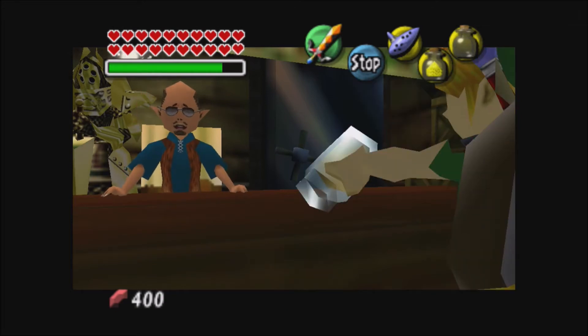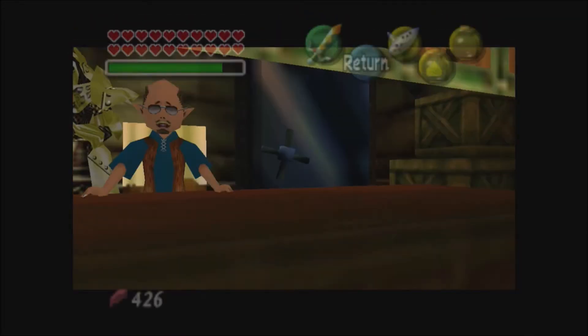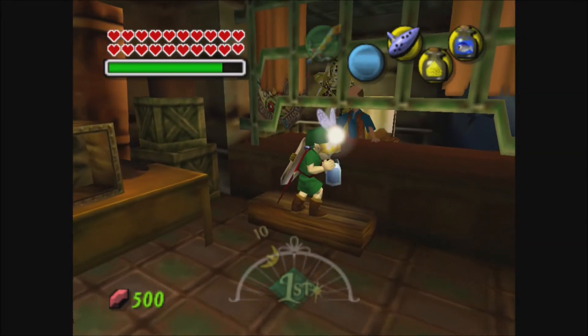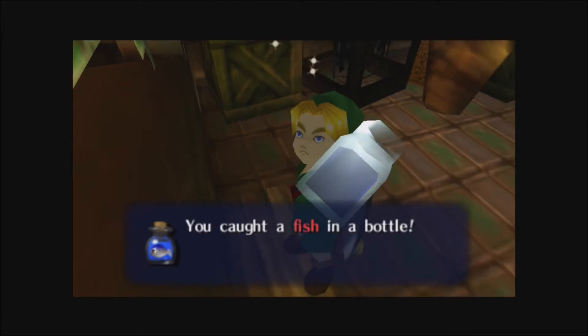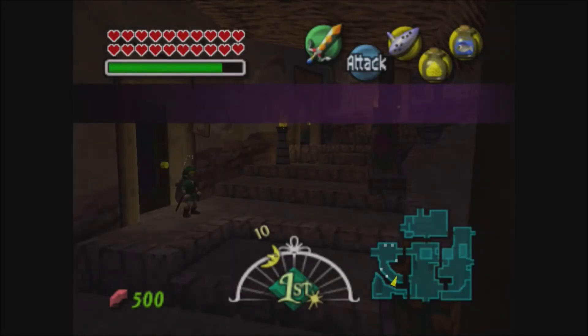So here we go one more time. There you go — 500 rupees. It's important to do it in groups of three to fill your wallet to 500, then drop it off at the bank, and then do it three more times. You keep doing it until you have 5000 rupees in the bank so you can get the bank heart piece.